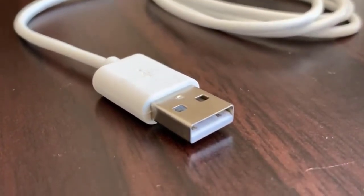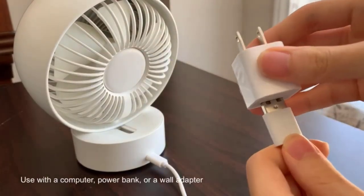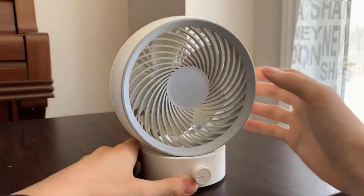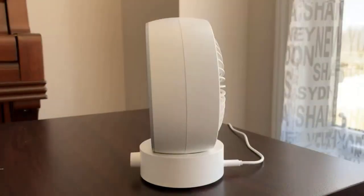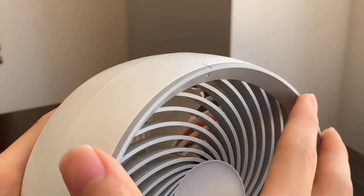It is very simple to clean, featuring a detachable design. You can rotate counterclockwise to remove the mesh cover to clean it. Instead of the traditional wind speed adjustment button, this fan uses a 180 degree adjustable knob to change the wind speed. With each turn of the knob, the wind speed changes smoothly, and depending on your preferences, you can select the most comfortable speed.